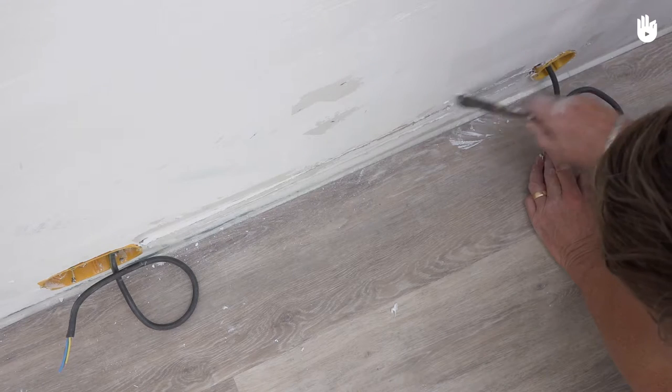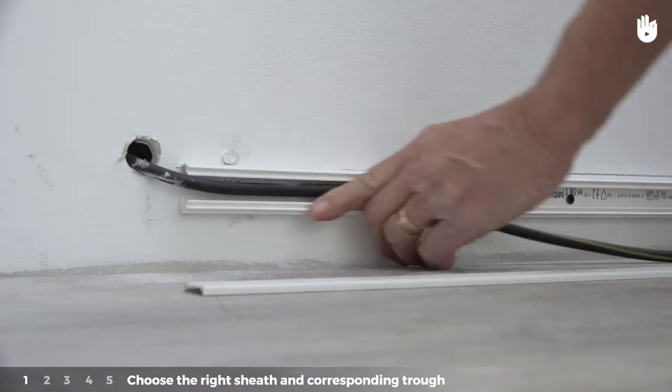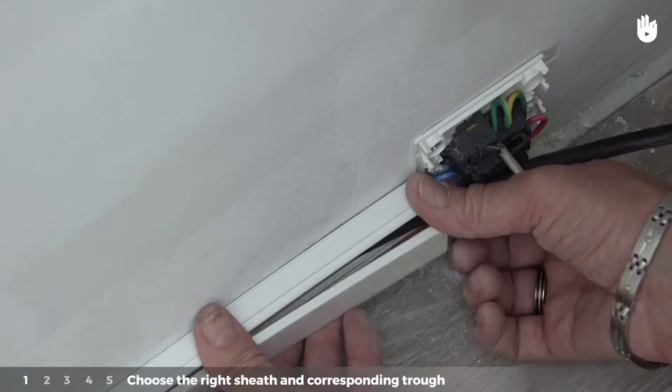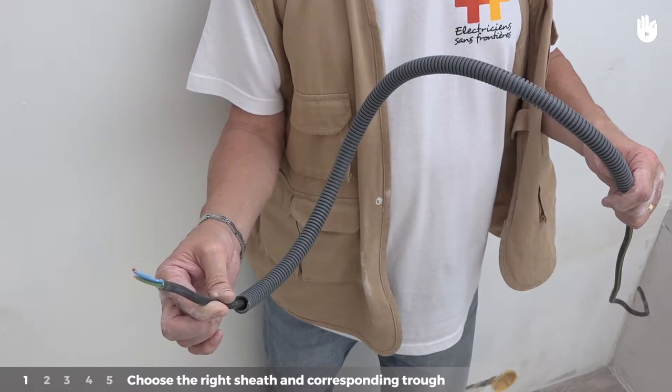This operation is carried out in five steps, which we will detail for you. Step one: choose the right sheath and corresponding trough. For a visible residential system, choose a rigid tube or trunking. For an embedded residential system, choose a cable that you will place in a cut groove or between partition walls.